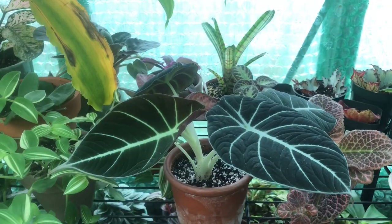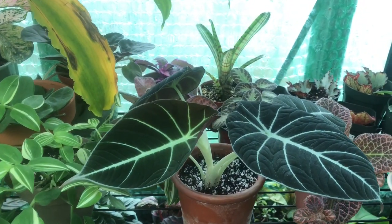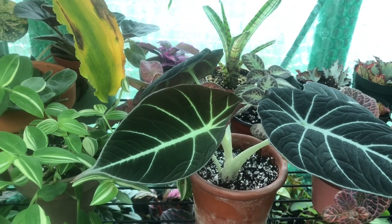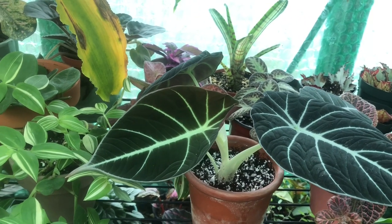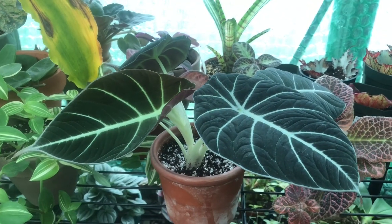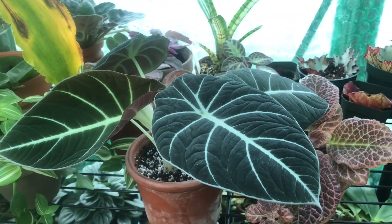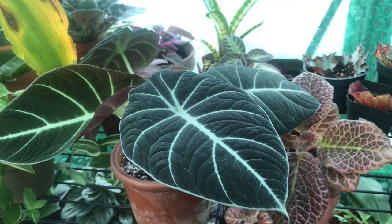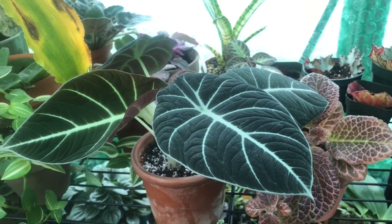Hello everyone! Welcome! Hope this video finds you well today. Today is a short care guide video about Black Velvet Alocasia. These plants have become pretty popular in the past year and a half. If you're new, I'm Dani. If you want to follow along for more houseplants and orchids, hit subscribe, and if you've been here before, welcome back.